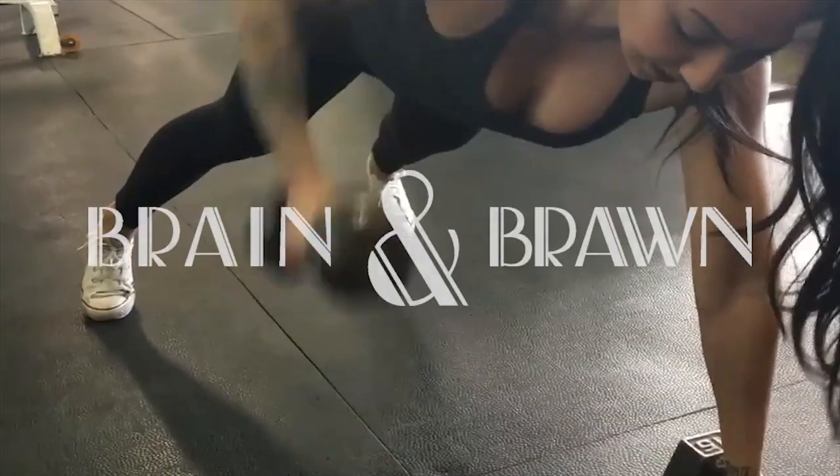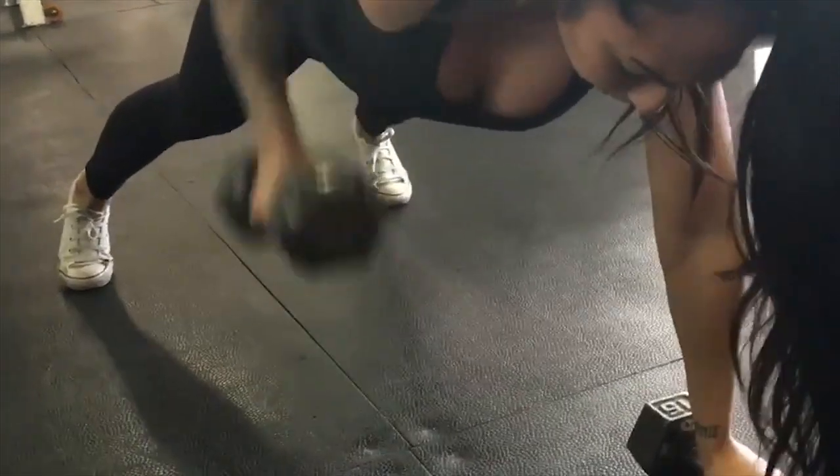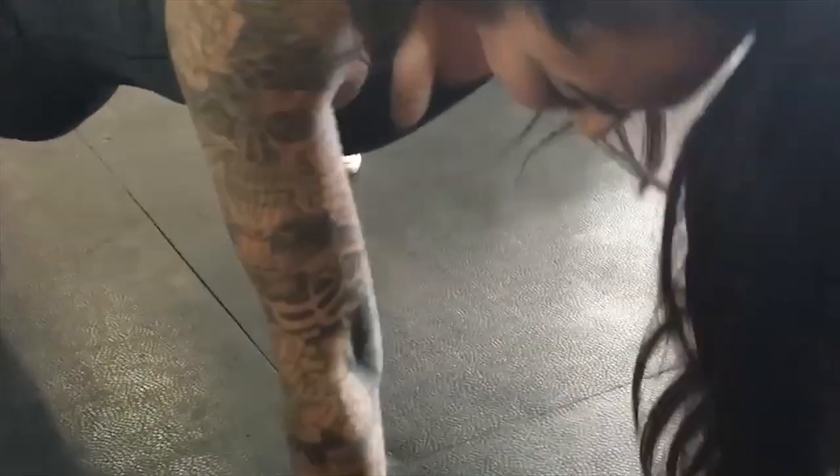Hit it. Good. Hips straight on. Elbow the guy behind you. And pull in close to your chest. Correct.